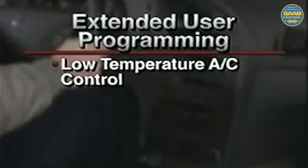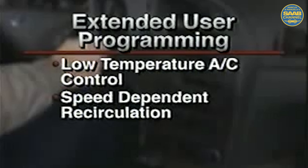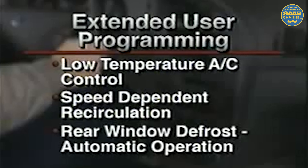The 9-5 does offer additional extended user programming compared to previous Saab ACC systems. These functions are displayed at the SID. With the 9-5, you can program low-temperature AC control, which prevents AC operation at lower temperatures to aid fuel economy. There's also speed-dependent recirculation, which closes the recirculation door at lower speeds to help prevent the intake of outside fumes. There's also automatic operation for the rear window defroster at lower temperatures. All of these modes are thoroughly covered in the owner's manual.